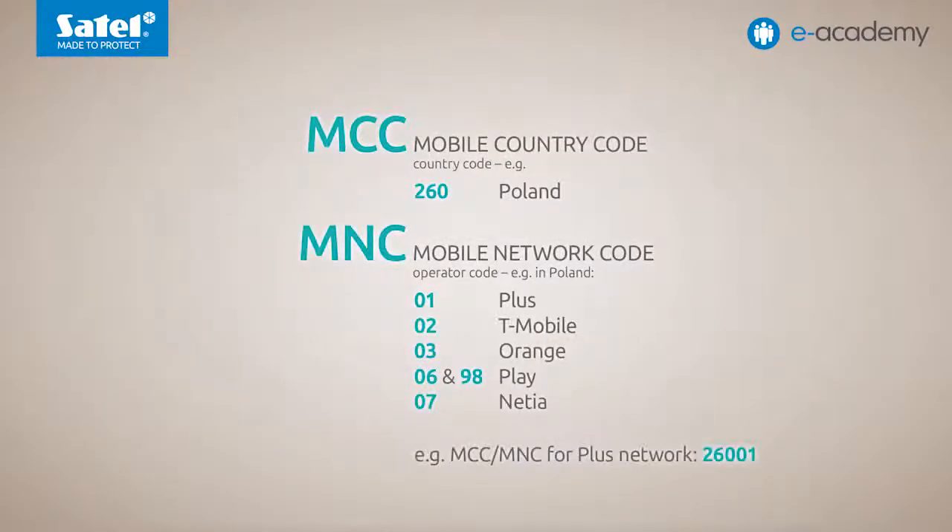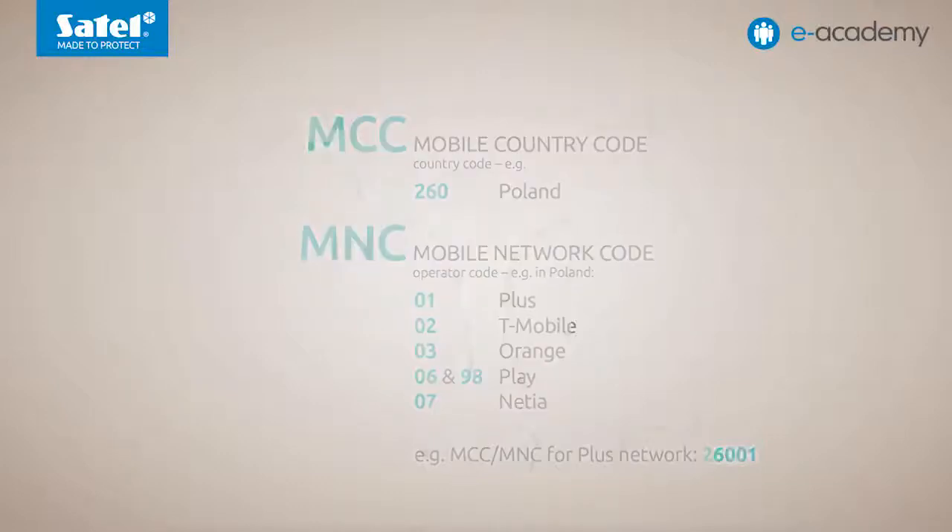The built-in GSM telephone supports SIM cards of different operators. In a location where such modules are installed, the strength of the signal from a given operator's GSM network may be unsatisfactory. If this is the case, make sure the card operator can work on other cellular networks. Some companies allow the infrastructure of their partners to be used as part of national roaming, so you can use one operator's card to connect to another network's base stations. While configuring the module, you can define the MCC-MNC code that determines which cellular network the device should log in to. These settings are available in the free GX Soft configuration software for Satel communication modules. If properly configured, the device will use the network offering the best range and ensure reliable communication.